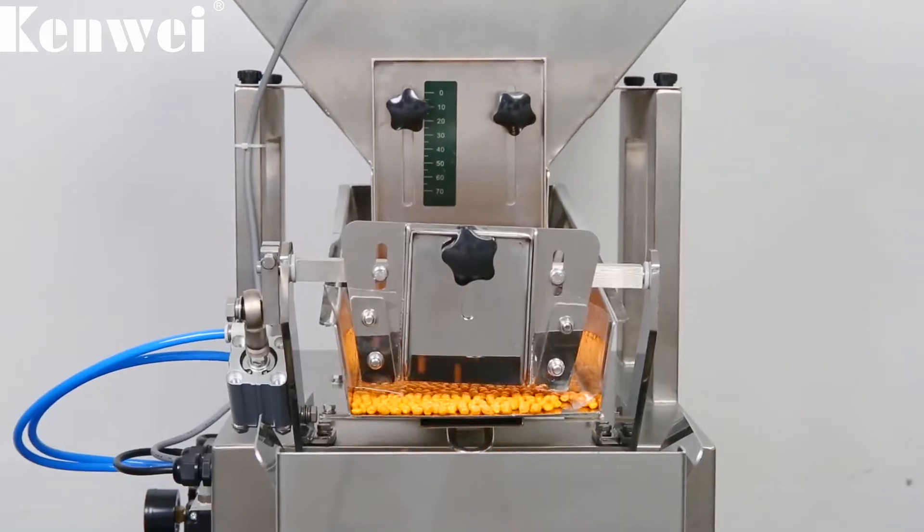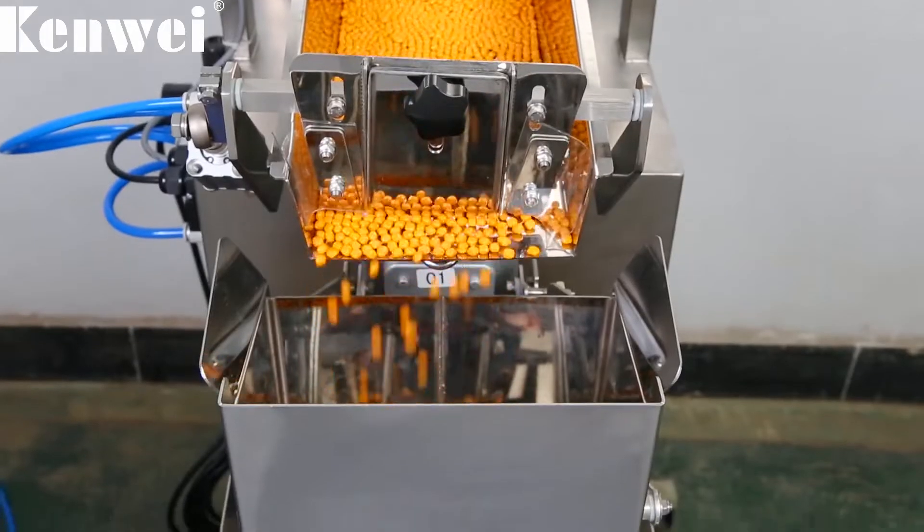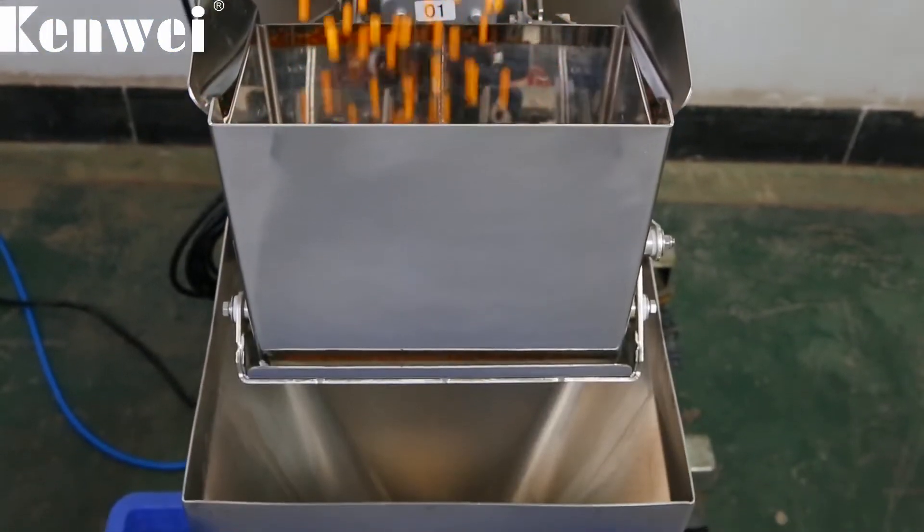Quick release design for all the contact parts — easy to clean, easy to remove, and easy to operate.